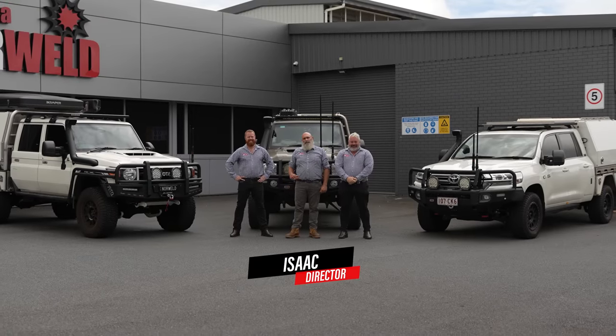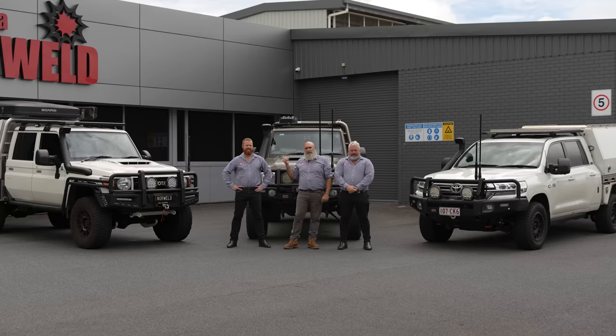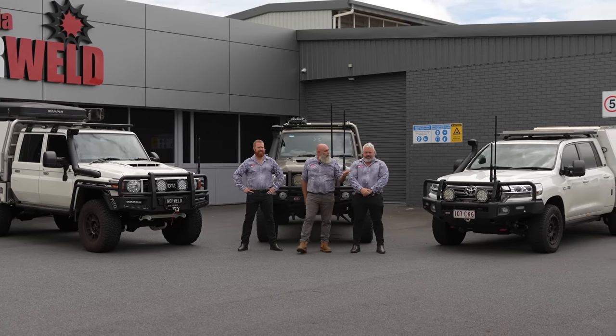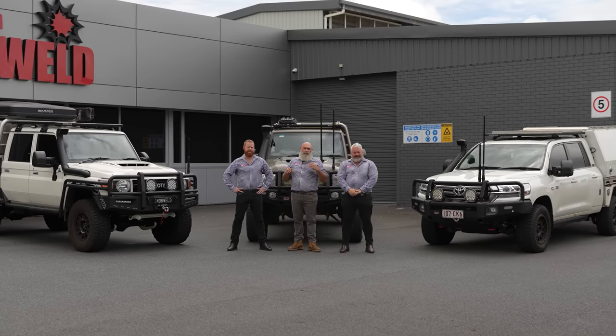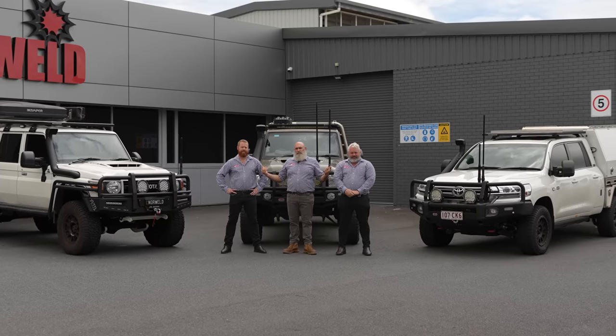Hi everyone, Isaac here from Norweld. I've got Steve and Jamie, the other owners of Norweld, here with me today. We're going to do a bit of a rundown on our vehicles, a bit of a head-to-head. Talk about Steve's new car, the 70th — we've called that — this is Norweld Bull 79, and Jamie's 200 series. So three very different vehicles, similar sort of design concepts, but overall we've done a lot of different things to these vehicles to make them best for what we each want to use them for.